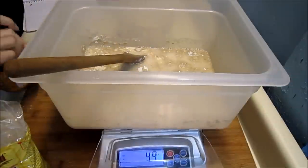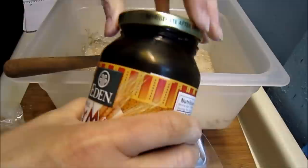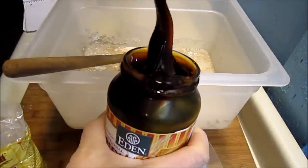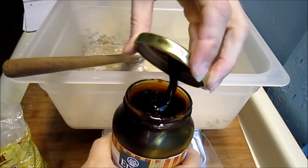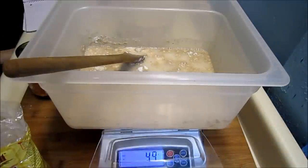I also want to put in 15 grams of malt syrup. I've kept the malt syrup in the fridge. Look at how thick and viscous that is. It's going to be a little hard to incorporate, but I wanted to add a little bit of malt syrup for flavor and color and to help feed the yeast.